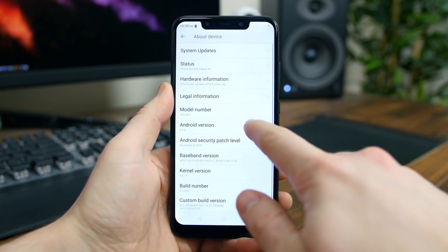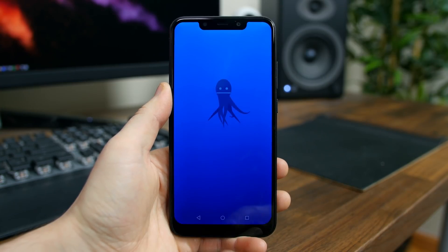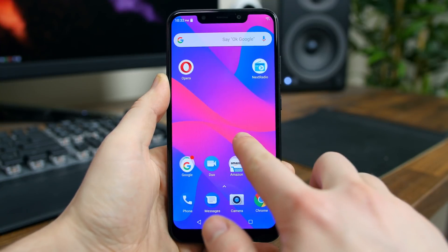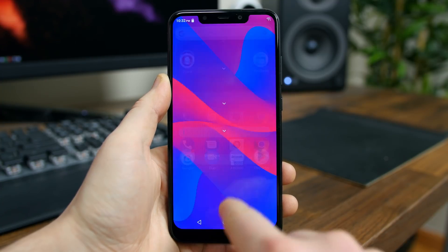My guess is that it's not going to get Android Pie, otherwise it would already ship with it installed. I'll have to confirm with Blue and update the description. We will see a custom launcher with support for Google Now and an app drawer by default. A long press will bring up some settings like the ability to arrange apps and search for apps.